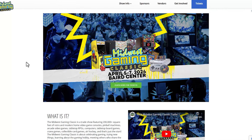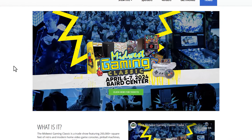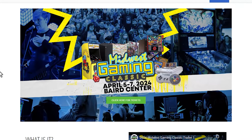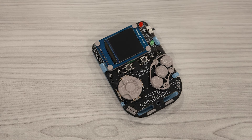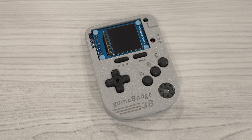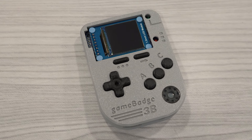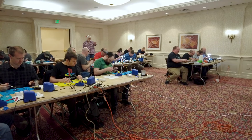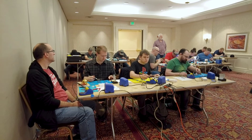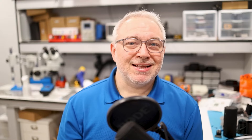Midwest Gaming Classic is right around the corner, from April 5th to April 7th, 2024 at the Baird Center in Wisconsin. With a new MGC comes an updated version of the Game Badge. I'll be there again this year, and I'll be helping Ben Heck conduct the Game Badge 2024 Workshop. We basically just hang around for a few hours and help you build your very own Game Badge. It's a ton of fun, and you get to meet some really awesome people.